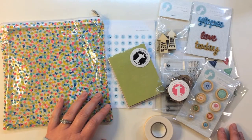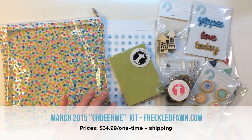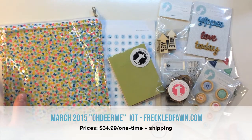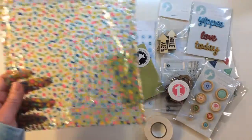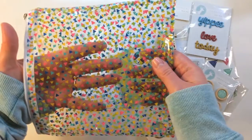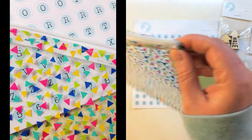Starting off with the March 2015 Freckled Fawn kit. I know this is a little bit late, but these are still available. I actually got this shipped with the April kit so I decided to do these together. First off, on all of the kits you get these great little vinyl bags. I love the designs on these — this month there's a confetti triangle with different colors, really pretty, and a white zipper.